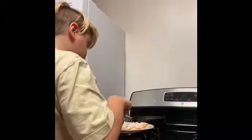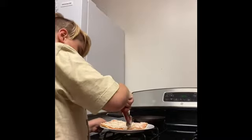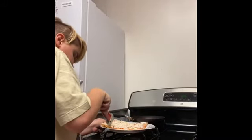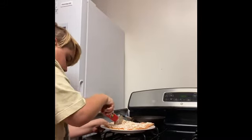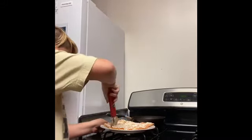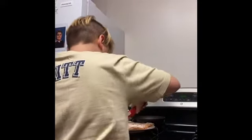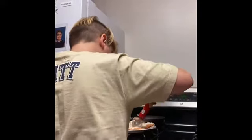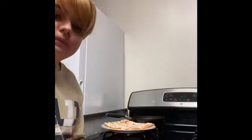Now we're going to cut it. Okay, time to cut it. Now you've made yourself a pizza.